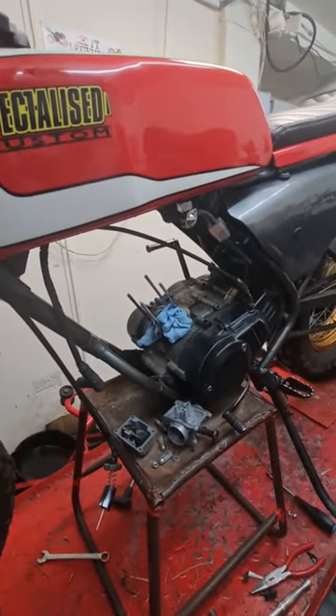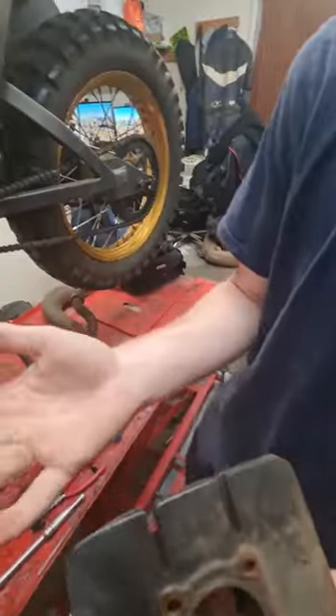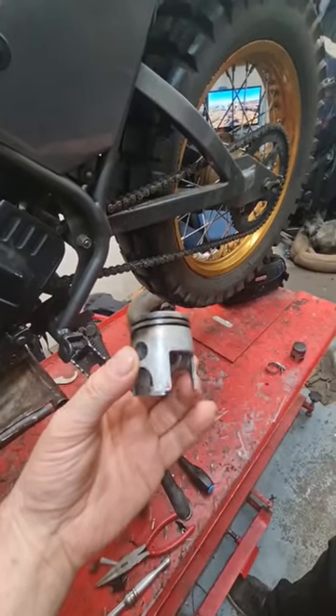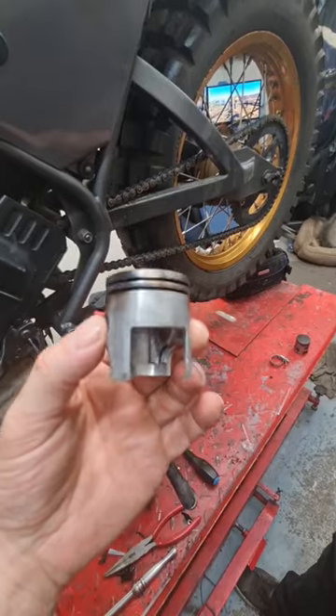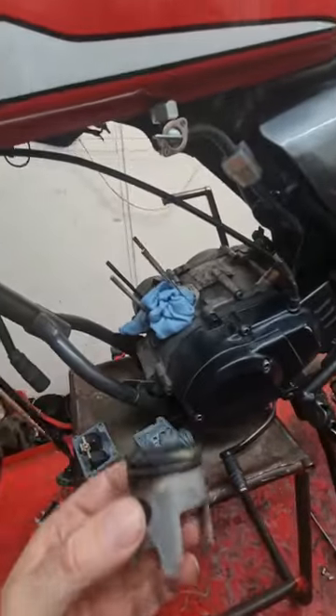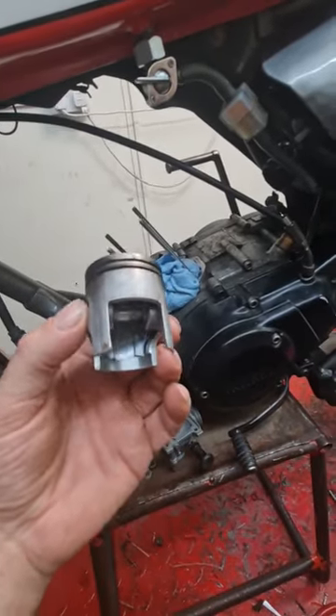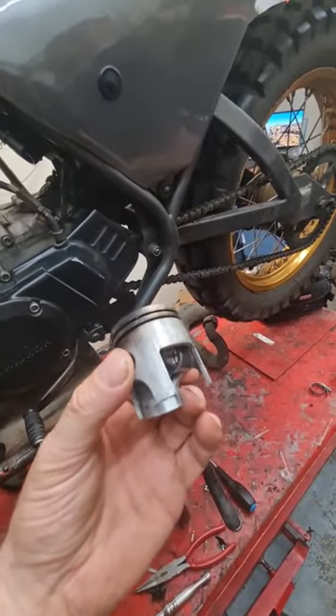Conor stripped it down — it took him all of five minutes, literally, because we've done it that many times now. We've stripped out the windows of this and taken off the bottom of the skirt, because the last one, the bottom of the skirt collapsed and dropped into the bottom of the crank, and then it just smashed it to pieces and gave us a lot of powder at the bottom that we then had to strip the engine to get rid of. So with this one, we've cut out the window.